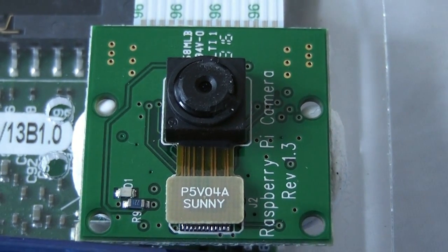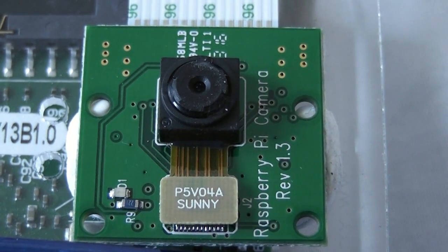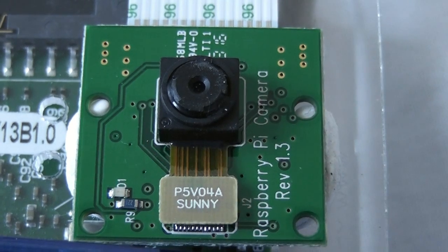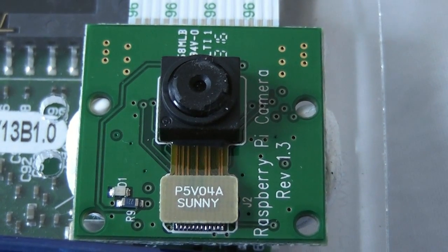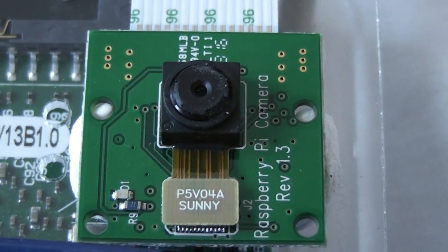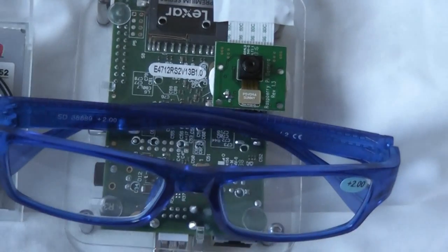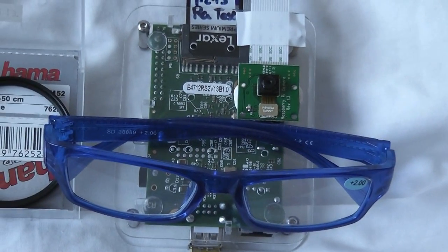The standard way of being able to do that in photography is to put some sort of positive diopter lens in front of the camera lens. Also another suggestion which somebody's made is to use a cheap pair of spectacles, so we're going to try that as well.